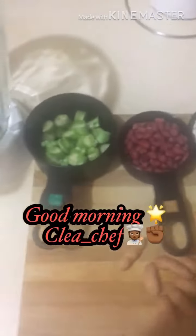Good morning friends and family, clean chef day once again. Good morning to you all. This morning we have left — we have some okra punch.